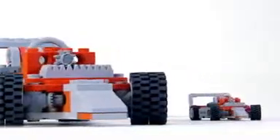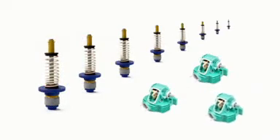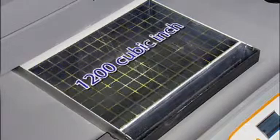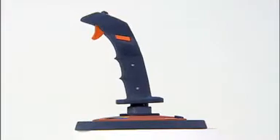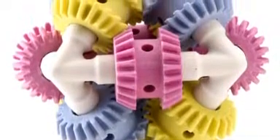Sometimes big just isn't big enough. Imagine printing out a very large prototype at full size, or having enough space to print multiple models at once. We responded to these needs by giving the ZPrinter 650 an impressive 1200 cubic inch — nearly 20,000 cubic centimeter — print volume, the largest build volume of any 3D printer on the market today. Now it's possible to print many models at actual size, eliminating the hassle of having to combine several smaller pieces to form a whole.